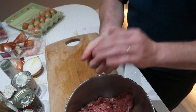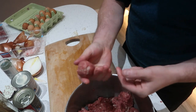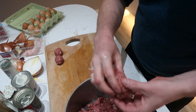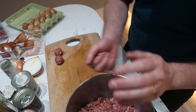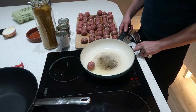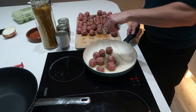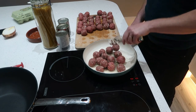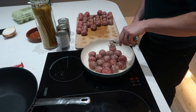Now for your meatballs — you can do them whatever size you like, but I'm going to do them quite small, about that big. Just squash them together as you roll them up so they don't fall apart when you fry them in the pan. Get the oil nice and hot, get your meatballs in, and just shimmy them around a little bit.